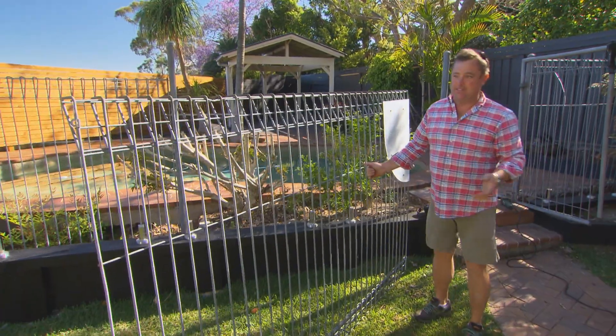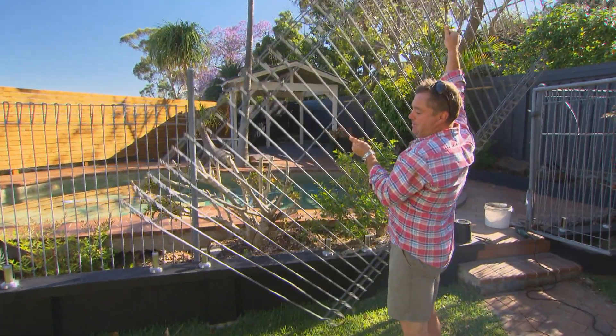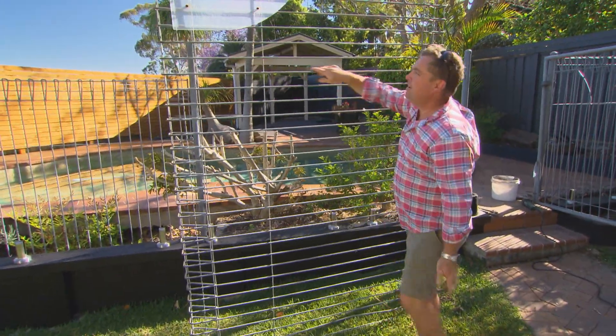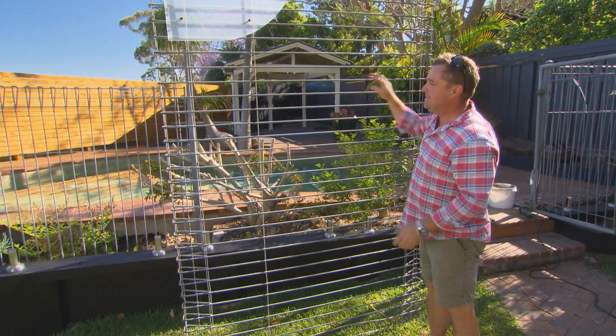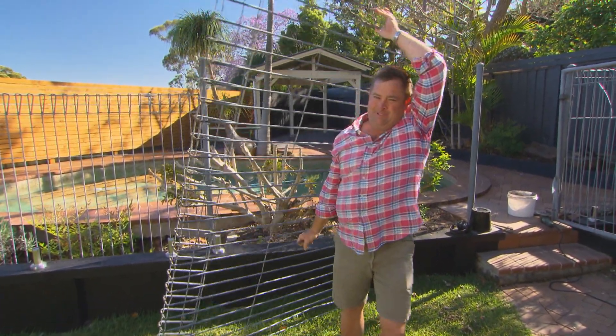These panels don't have to end up in a skip — they're in high demand. Put a couple of posts on them and they're great for climbing your peas up. Put them out the front, put them on a line, but don't throw them away.